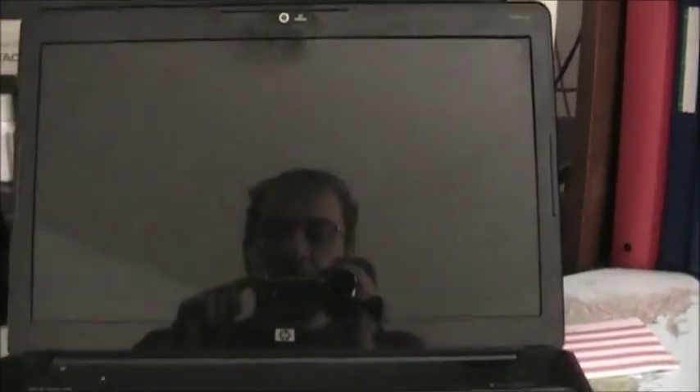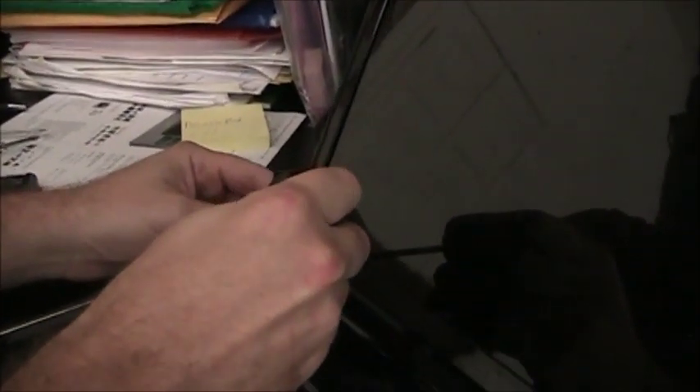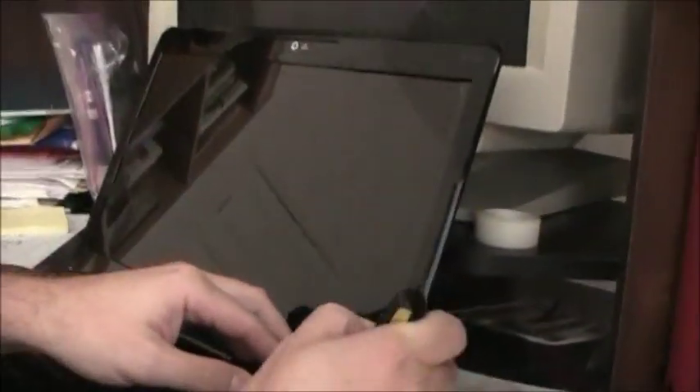The old screen is cracked, so we need to replace it with a new one. First we have to remove the frame that goes around the screen and holds it in place. There are only two screws — one here and one here — and they are covered by black tape. We are going to remove this tape now. You can remove the tape with a knife, or use a flat screwdriver. This is one tape and this is the other tape.